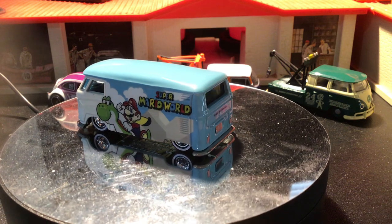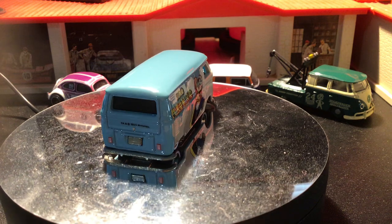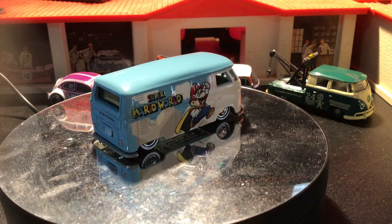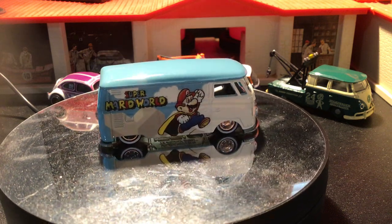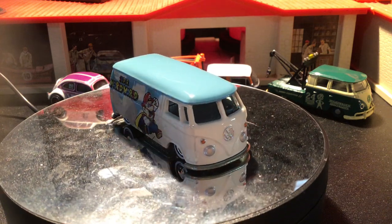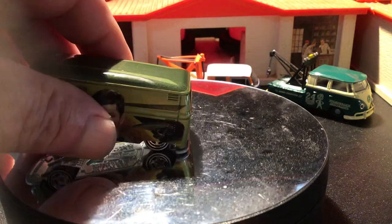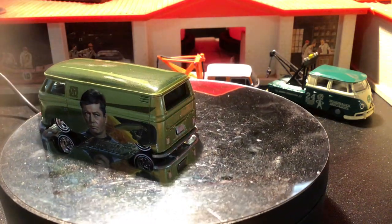But now we're on to the Hot Wheels Volkswagen Team panel busters, which are some of my favorites. This one is 2015, Mario Brothers, from the Pop Culture series. This one is also from around 2015.